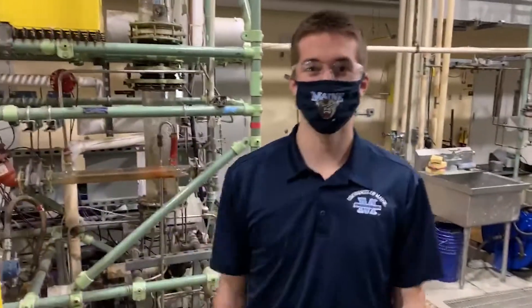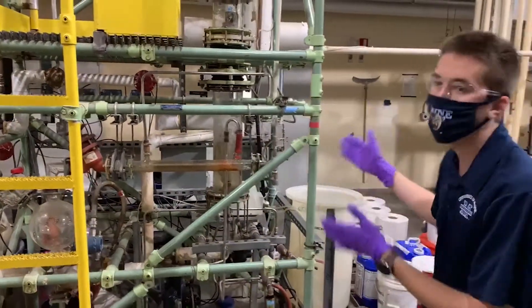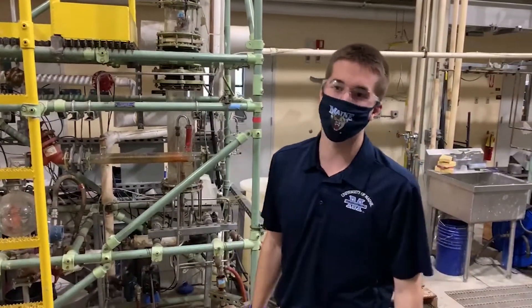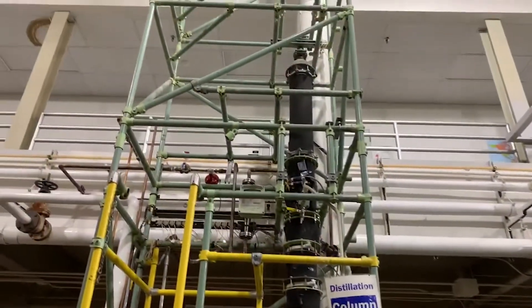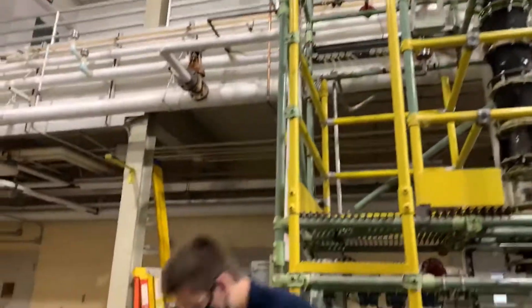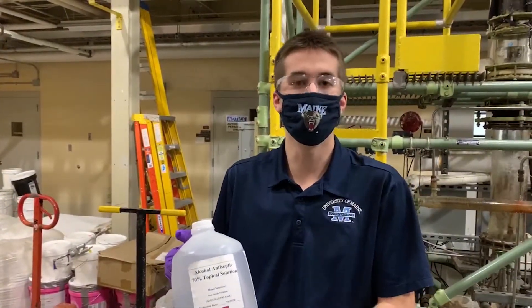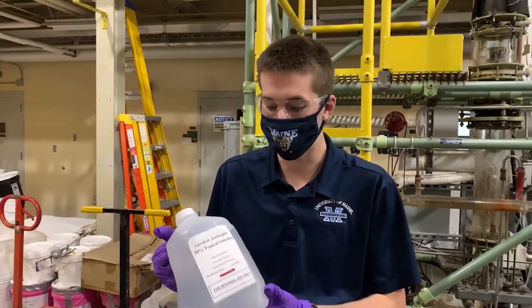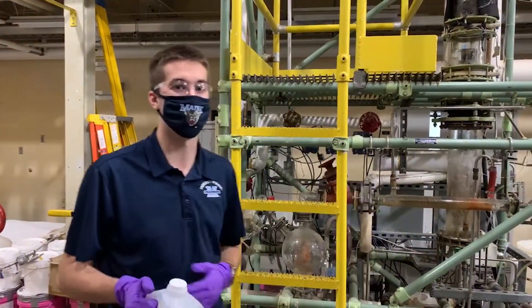Hi everyone, my name is Austin Gilbo. I'm a senior chemical engineering student from North Jay, Maine. So this specific column — Professor Walton — it does ethanol-water mixture solutions. This is an example: this is hand sanitizer. It's 70% ethanol, which is a regular industrial grade hand sanitizer. We've actually made this in the lab with this distillation column.